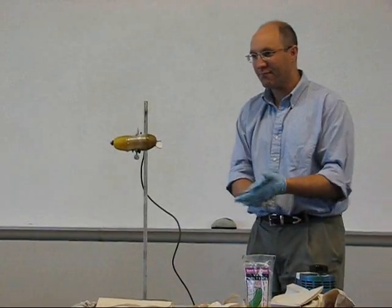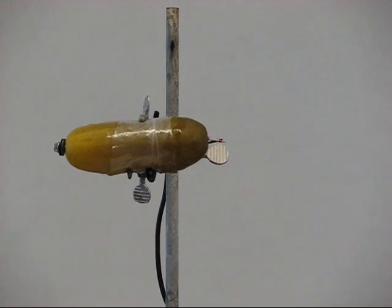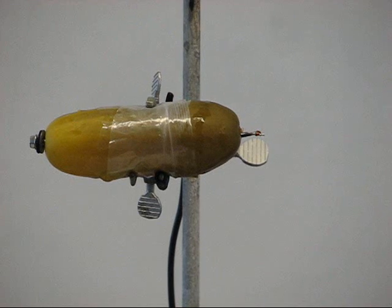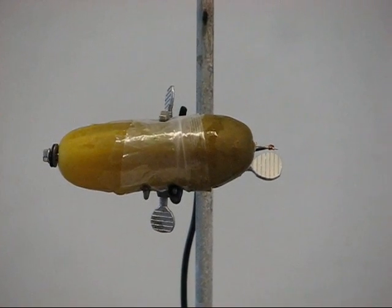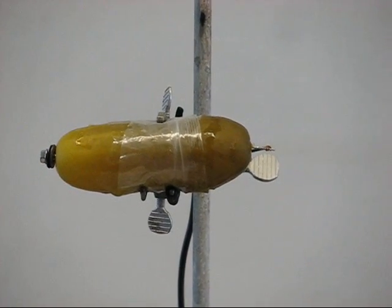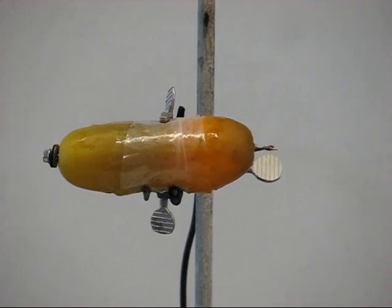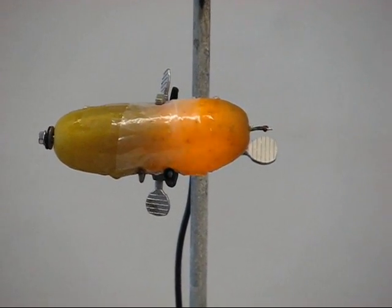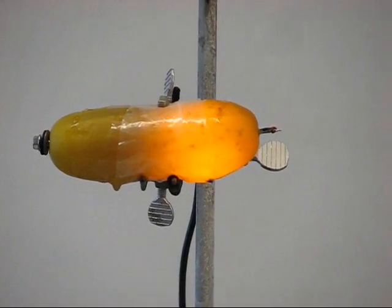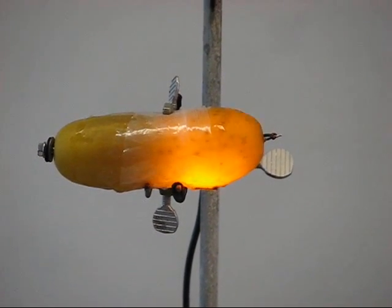Okay, here we go. Power is on. Let's just start cranking the voltage up — you can see a little bit of juice coming out. There we go. Yeah, it's cooking today. Steam is just coming right out of this thing.